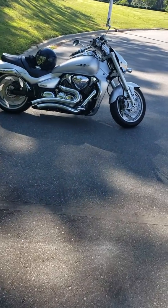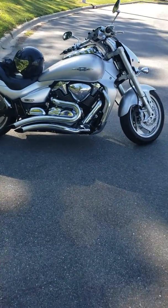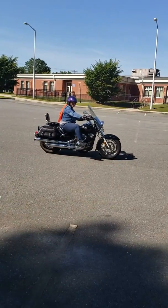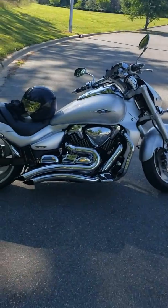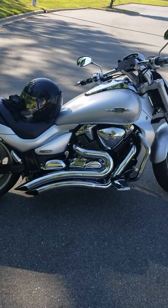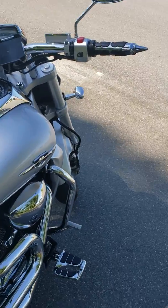Good morning. Alright, so we have here the Suzuki Boulevard M109R — this is my baby. We've also got my wife out here practicing, teaching her some tricks, learning how to improve on her bike. So if you hear engine revving up in the background, you know what it is. I'm going to do a little review — I've never done one of these before.